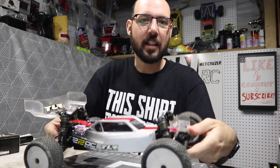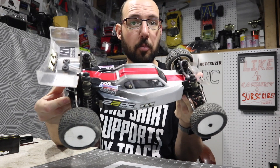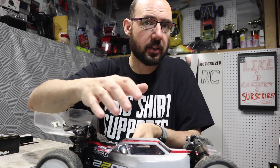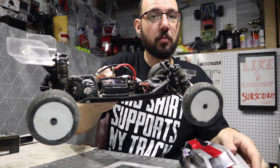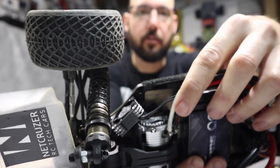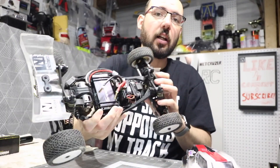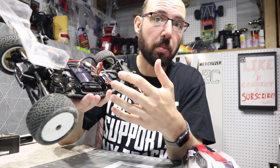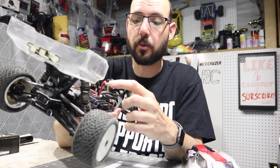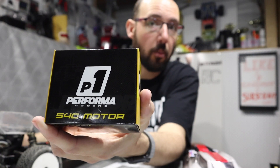Hello folks, welcome to Netcruiser RC. Okay, TLR 22 5.0 DC Elite — I'm finally going to upgrade the motor system. I've been using just an old Aries Pro that's by SkyRC, a 17.5 stock motor in this since I built it. It's been okay, but I have it fully clocked up to the max — there is no more timing adjustment in it and I'm still a little bit off pace. I'm running this in full blinky stock mode, so I'm going to take out the SkyRC and put in a Performa P1.